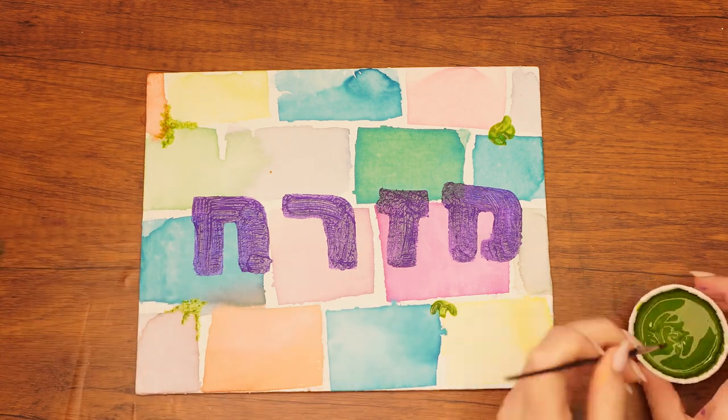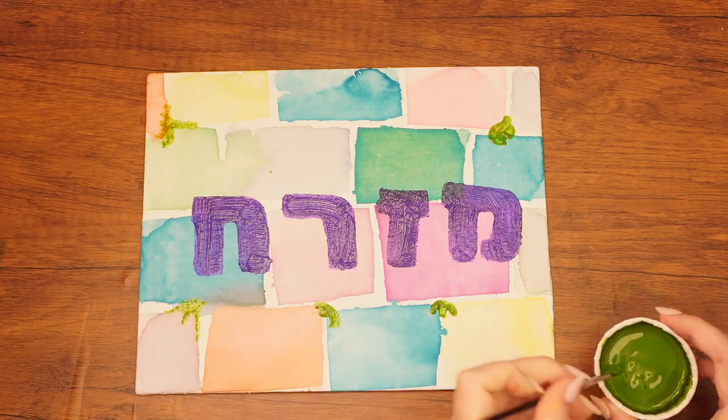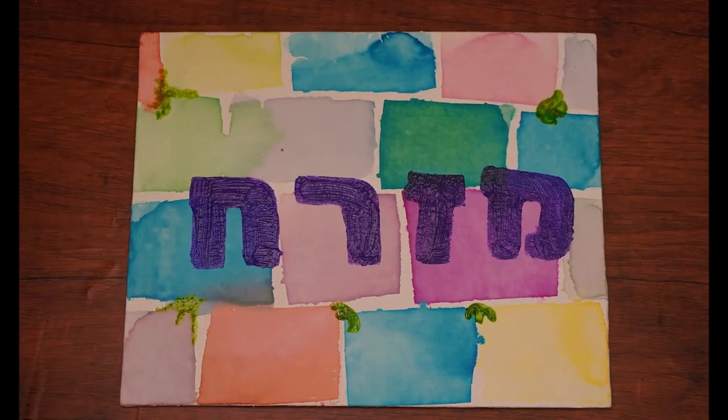What mitzvah will you do to help bring Mashiach? Let the painting dry and then find a good spot to hang it. If you've enjoyed, please like and subscribe, and we can't wait to see you next week. Bye!